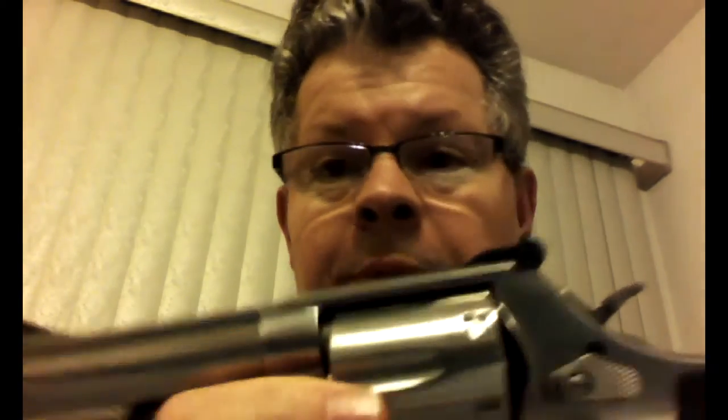And if anybody asks, that's the reason I got this revolver — to demonstrate some engineering principles to you guys.